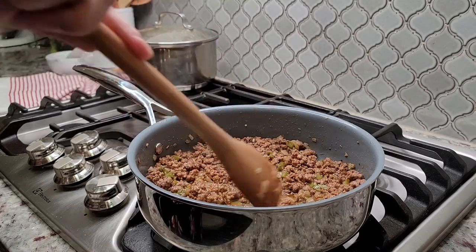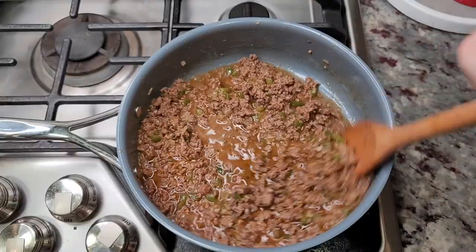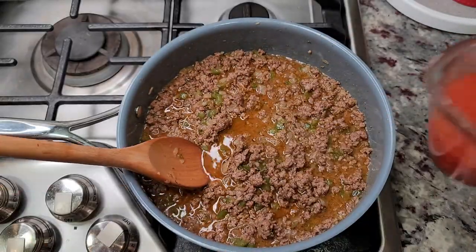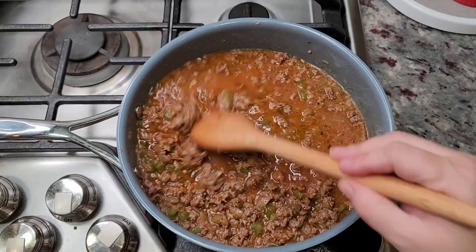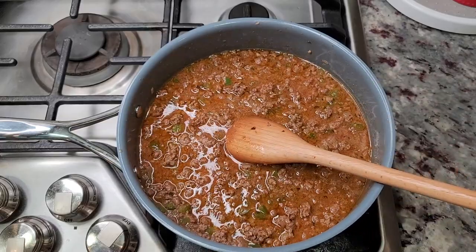Next I'm going to add 1½ cups of low-sodium beef broth and ¼ cup of dry white cooking wine — give that a mix. I'm also going to be adding ⅔ cup of tomato puree; you could also use tomato sauce. You can skip the cooking wine and just add extra beef broth, by the way.